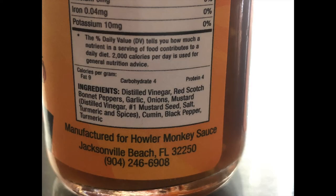Moving on to the ingredients — this sauce is made with distilled vinegar, red scotch bonnet chilies, garlic, onions, mustard, cumin, black pepper, and turmeric. The disappointing thing about it is it's not made with real howler monkey.